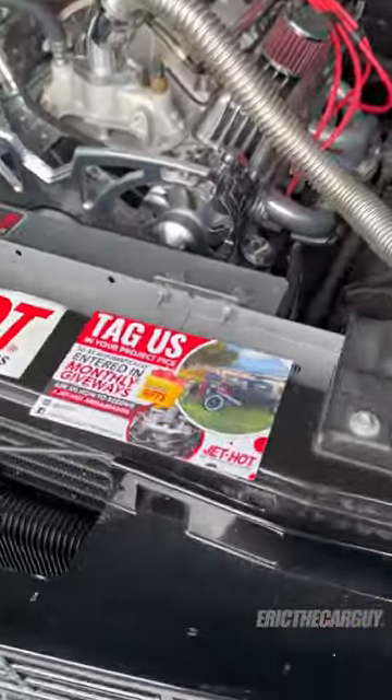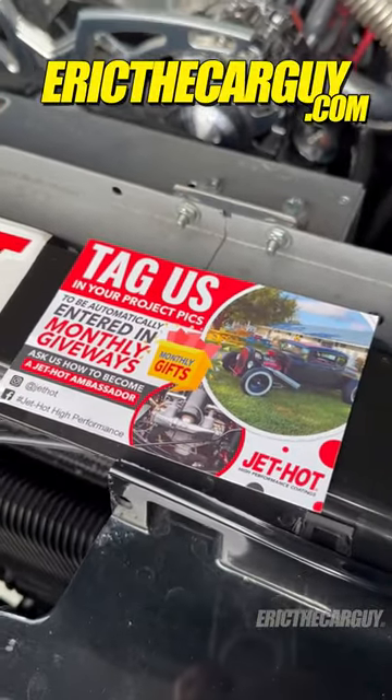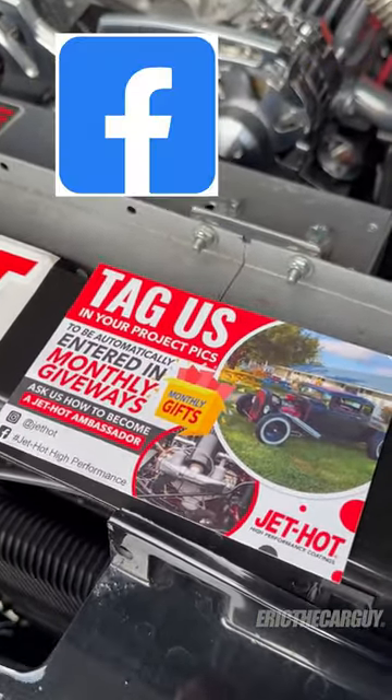If you are looking for something like this, check out Jet Hot — they did a really great job for me. Links everywhere where you can find them. Be safe, have fun, stay dirty.